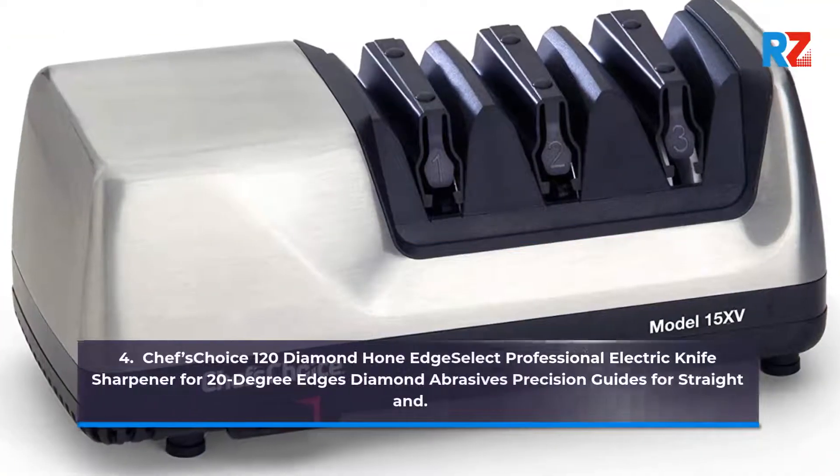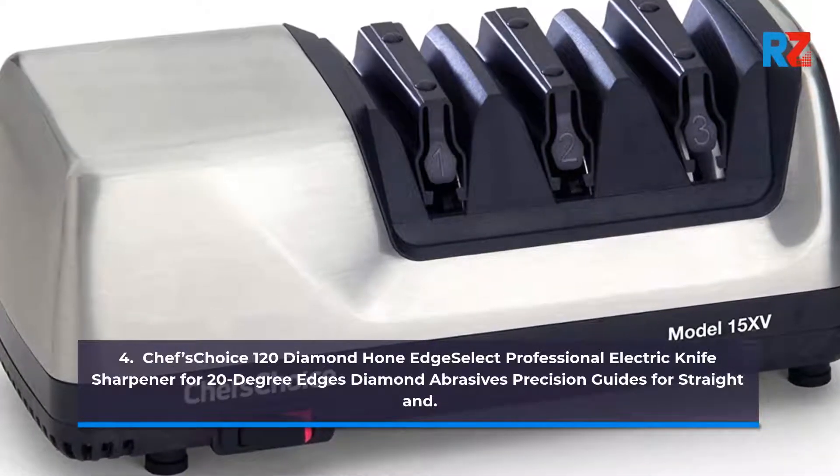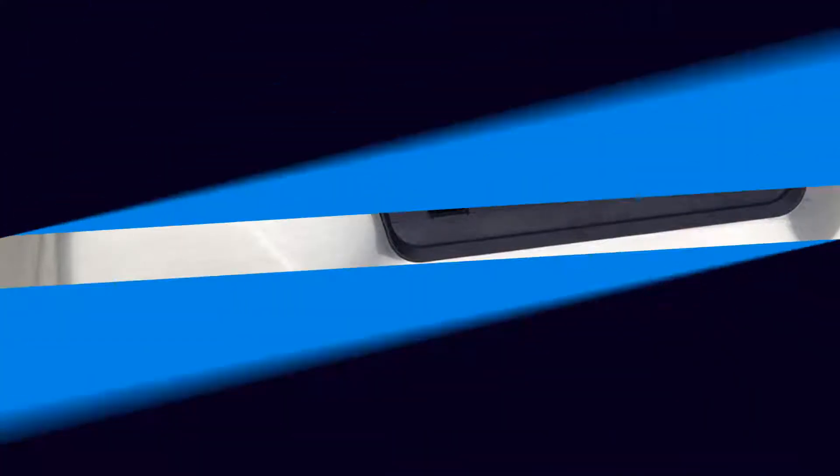4. Chef's Choice 120 Diamond Hone Edge Select Professional Electric Knife Sharpener for 20-Degree Edges, Diamond Abrasives, Precision Guides for Straight and Serrated Knives.